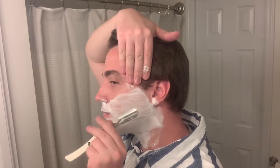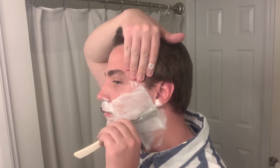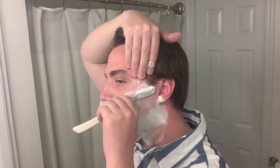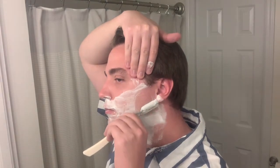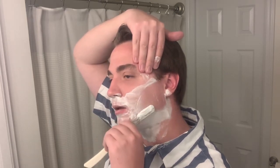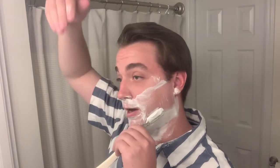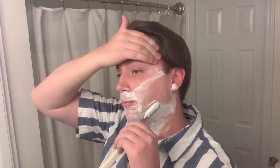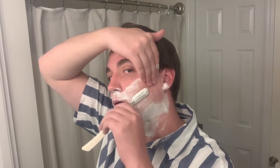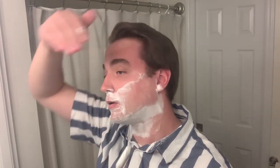I'm not expecting a perfectly smooth shave - I'm just trying to do what I can. I realize this is probably not proper technique, but it's what I'm comfortable with right now, so I'm going to do what I'm comfortable with. You can butcher me in the comments all you want.